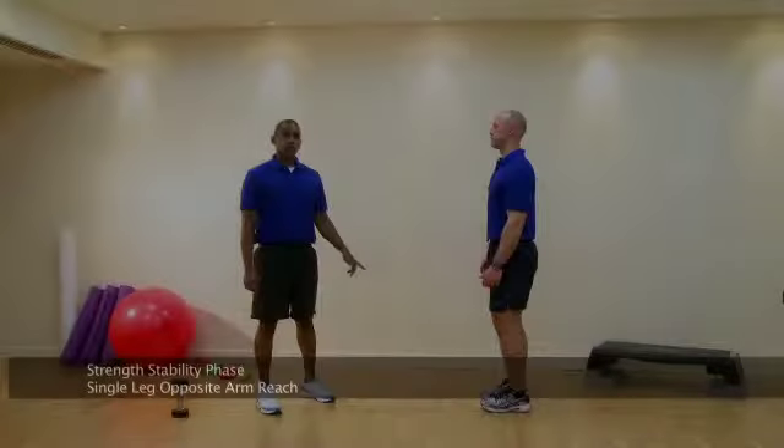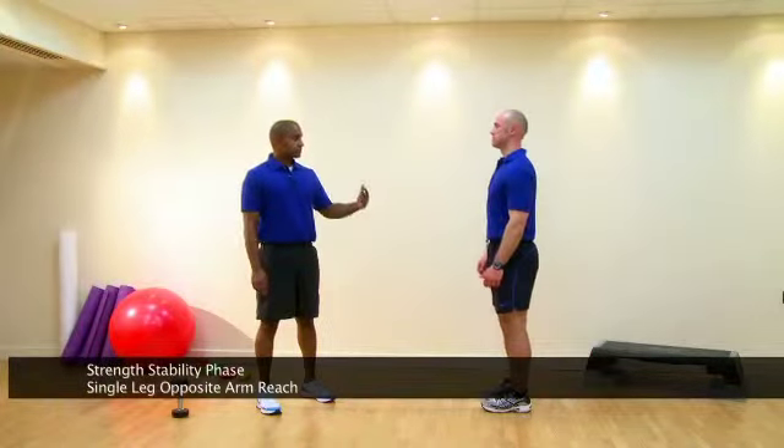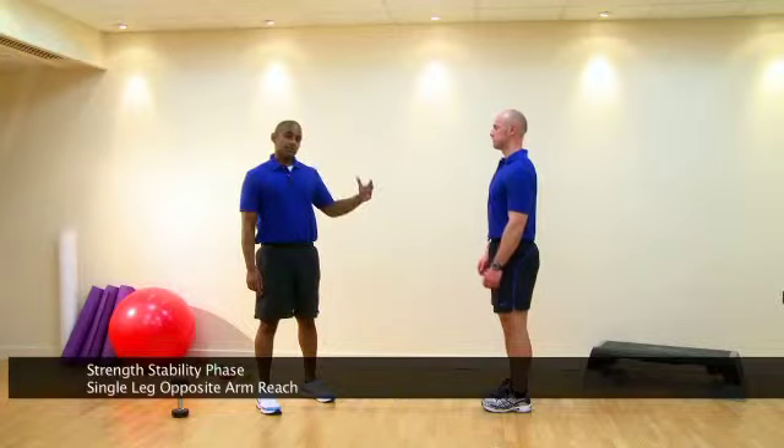This is a single leg, opposite arm reach. It's a total body exercise in the strength stability phase.